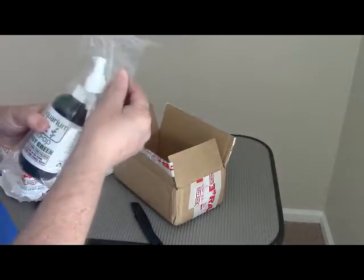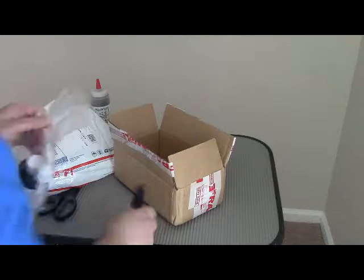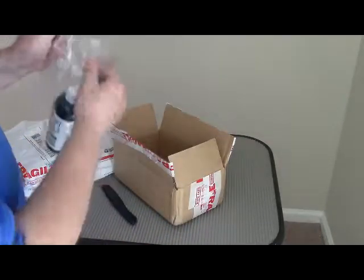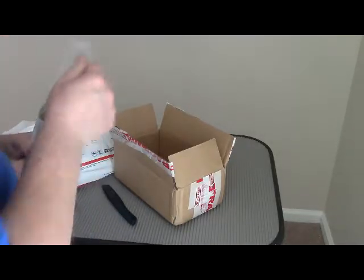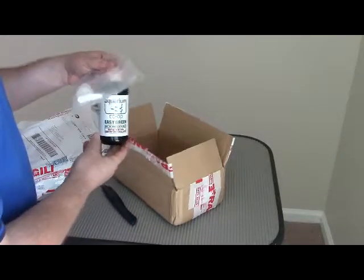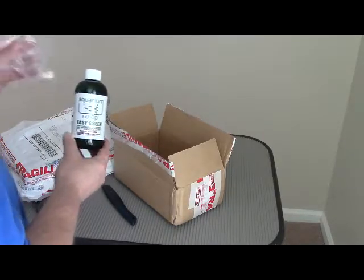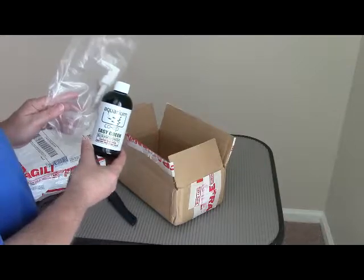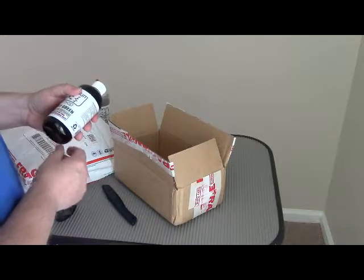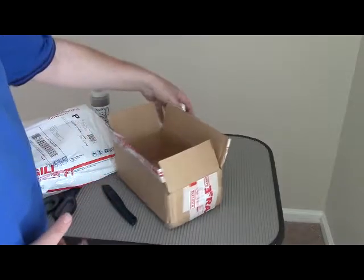Again, look how well this is wrapped up — wrapped up really tight. Let me get my ceramic cutter out again. I got Easy Green, some Aquarium Co-op Easy Green. Here's the pump that goes along with it — I'm very excited about this. Tested to be fish, shrimp, and snail safe. So we get to look forward to getting that going.